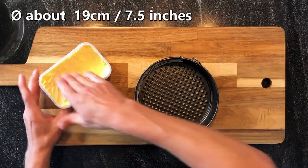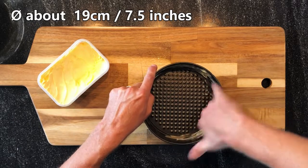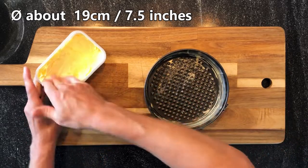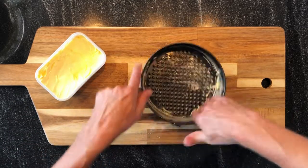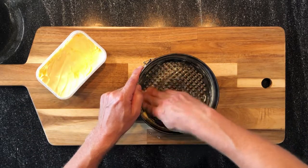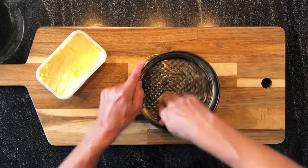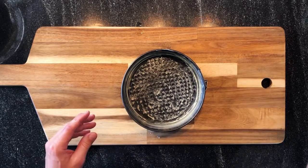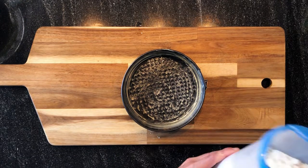The last step is to prepare the mold. We first grease the mold with margarine or butter. It's important to use enough butter to have a nice surface and to be able to unmold the cake without any damage. Then we will add a little amount of flour to make a coating.